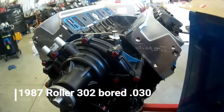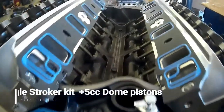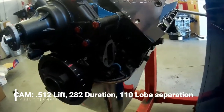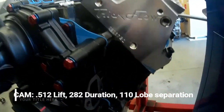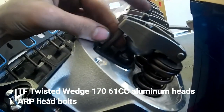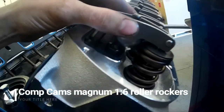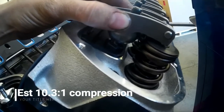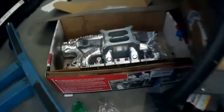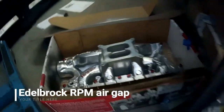Then we'll be putting in this bad boy — 347 Eagle Stroker Roller 302 Block, Trick Flow 170cc heads. Right now we're just waiting on longer pushrods. The rocker arm is sitting out on the stud; those are on their way. Then we'll be putting in a brand new intake and new carburetor.